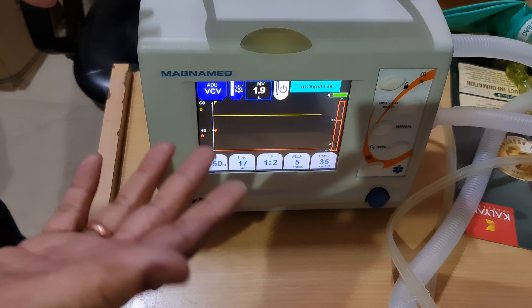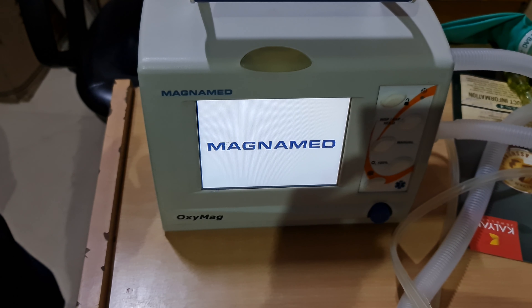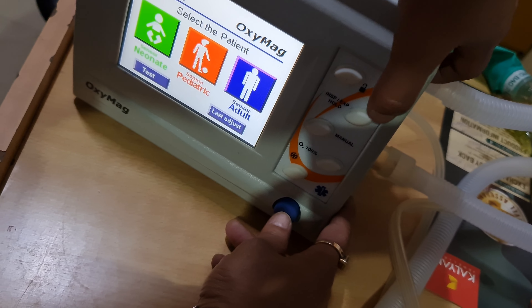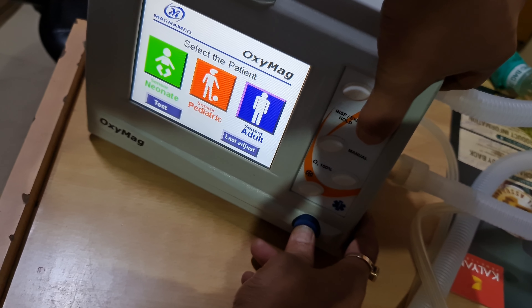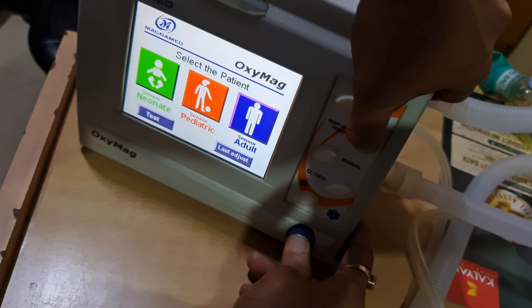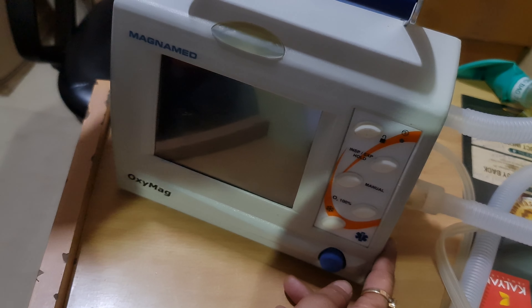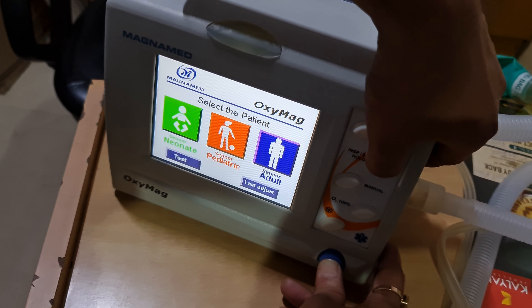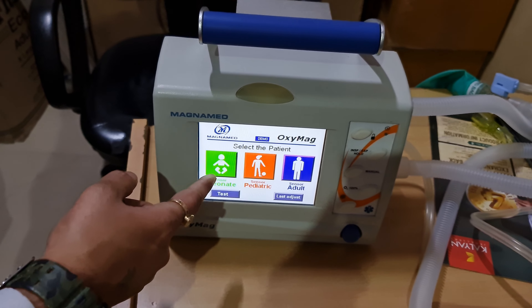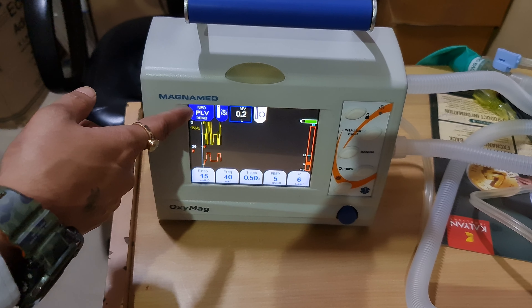If you want to change the patient type, switch off and switch on again. For demo mode, press these two buttons simultaneously. The screen will show 'Demo' mode.